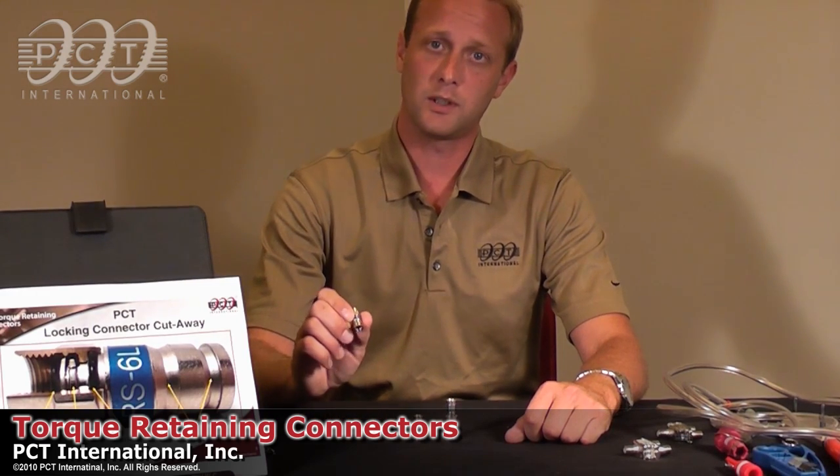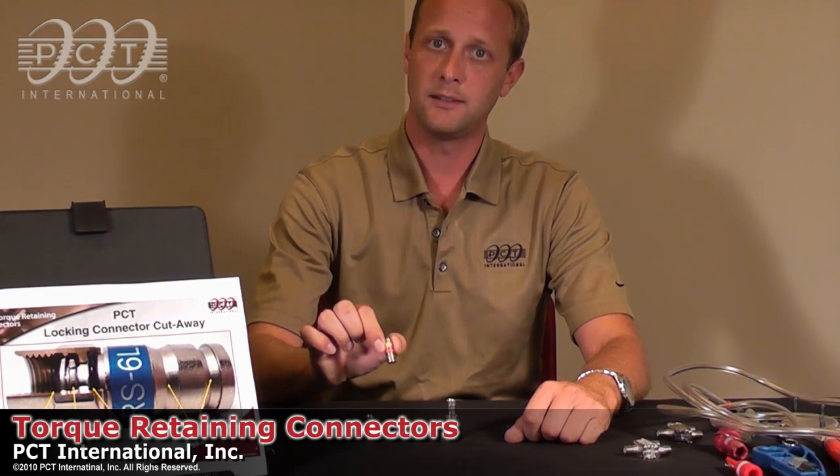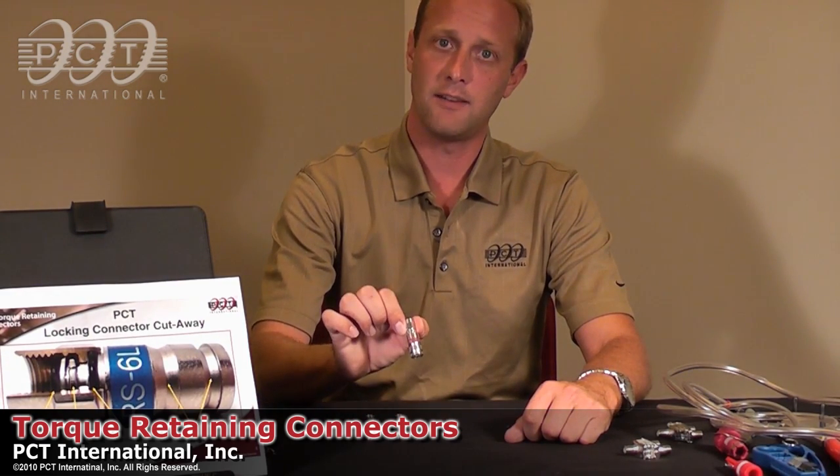Our connectors work on standard shield, tri-shield, and quad shield cables. We make them in series 6, series 59, and series 7 and 11.